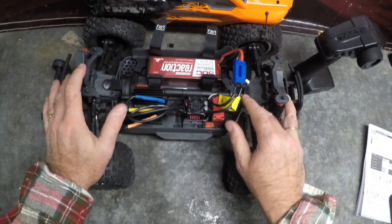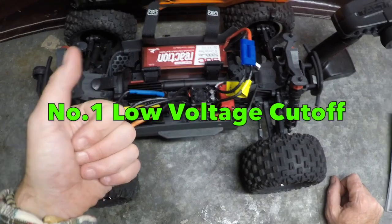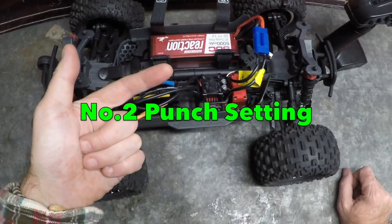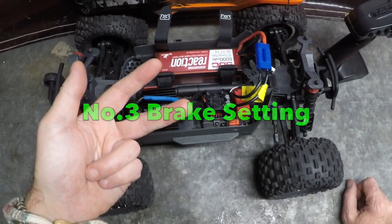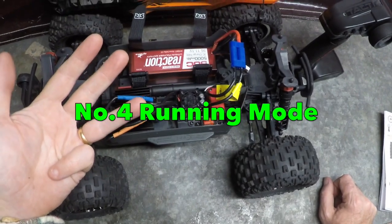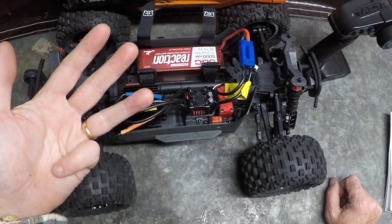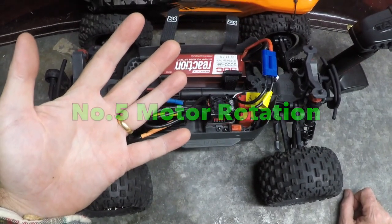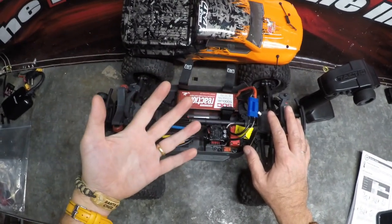In order, the five tuning variables are: number one, low voltage cutoff threshold; number two, punch setting, which you can vary from one to five; number three, brake strength, which by default is set at 62.5%; number four, friendly mode — forwards, brake, reverse — but that can also be set to just forwards or brake with no reverse, maybe if you're racing; and number five, motor rotation, which is typically set to normal but you can reverse it.